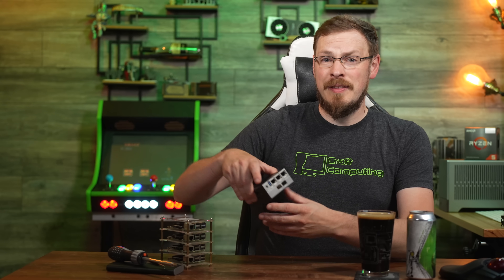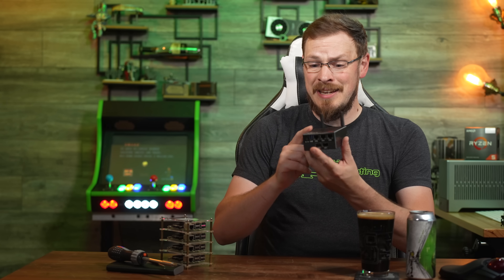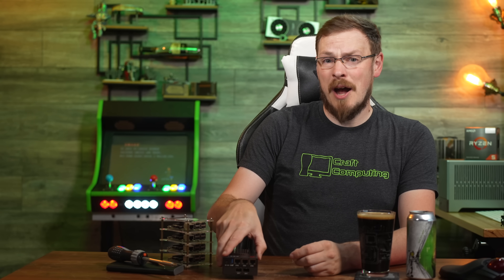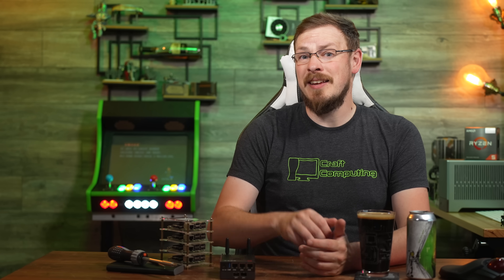Welcome back to Craft Computing, everyone. I'm Jeff. This tiny little PC is a very impressive powerhouse. This is the R86S Soft Router U4, an x86 system-on-chip mini PC with a feature list that is pretty much a mile long.